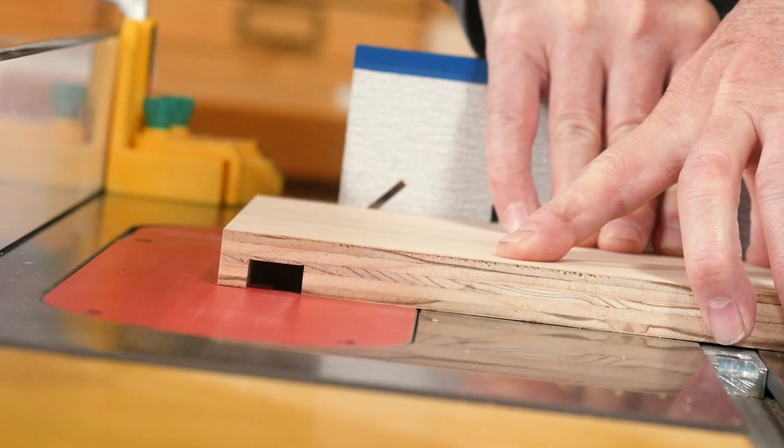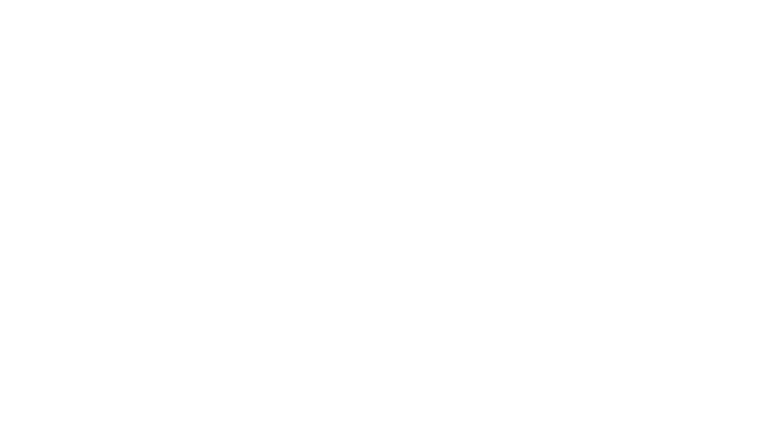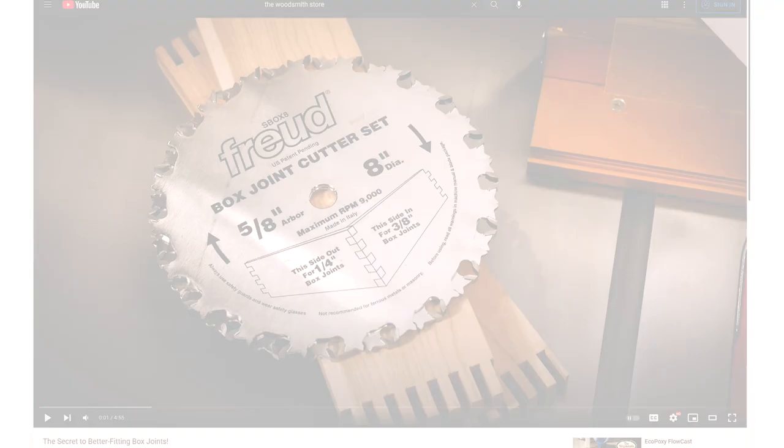I hope we gave you a little bit of insight into dado sets and the differences and why one might cost more than another. If you want to check out all the stacked dado sets that we carry, click on the link below. To receive weekly videos like this one, sign up for our free e-note video tips by going to thewittsmithstore.com. When you do, you'll receive $25 in online gift certificates as a bonus. Be sure to subscribe to our Wittsmith Store YouTube channel.